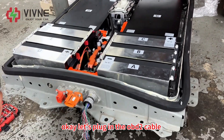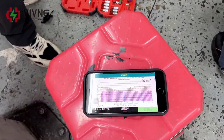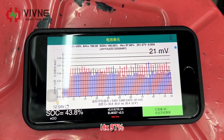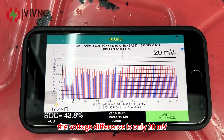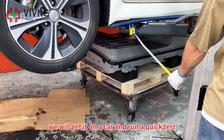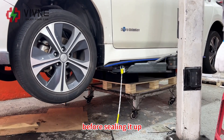Let's plug in the OBD2 cable to check the battery status. SOH is at 100%, HX is at 97%, and the voltage difference is only 20mV. Perfect — we will get it on the car and run a quick test before sealing it up.